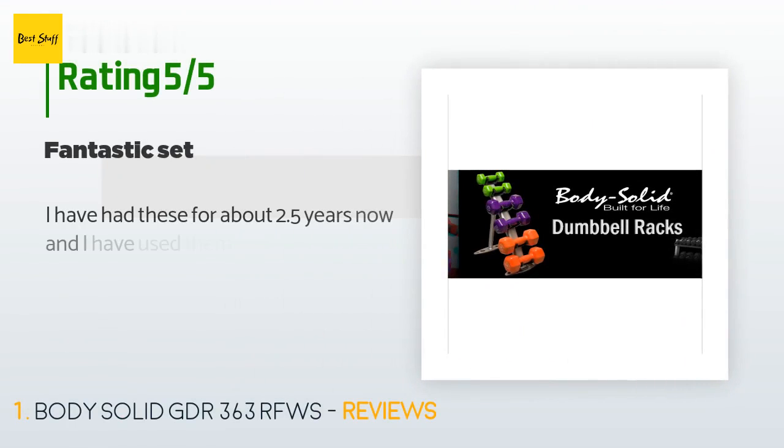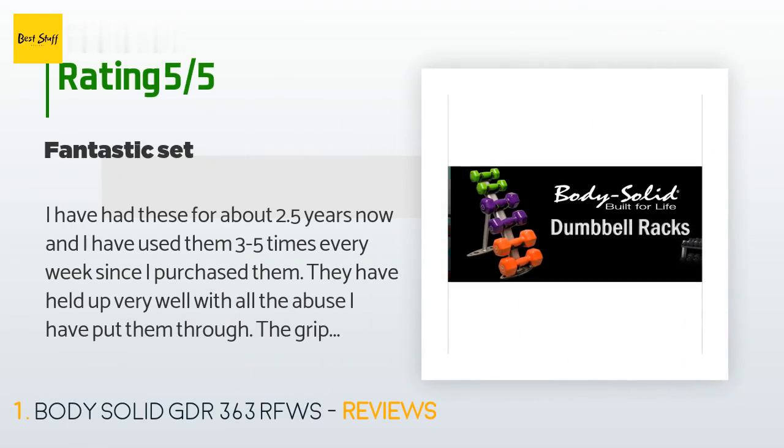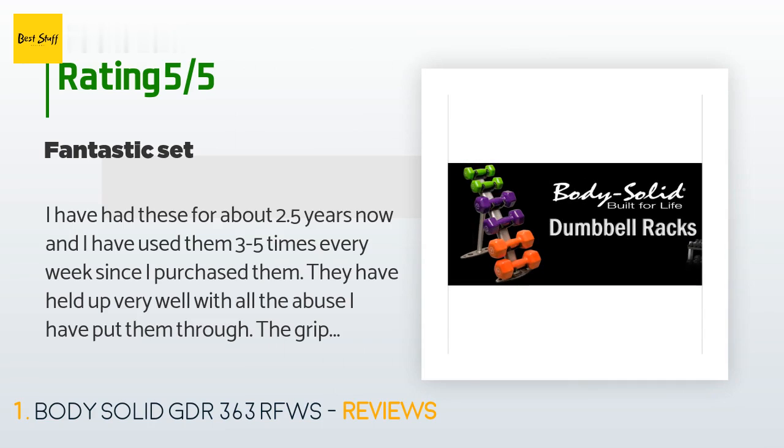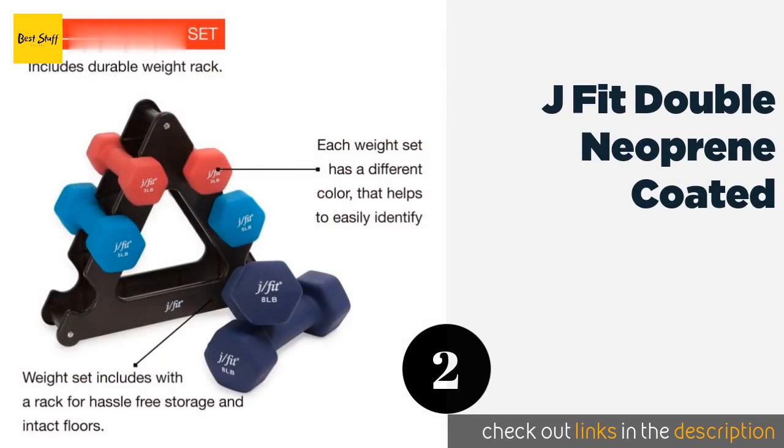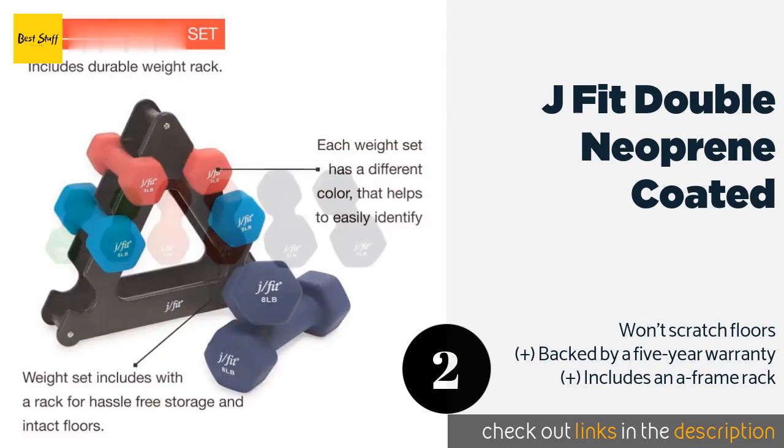There are 90 customer reviews for this product and the average rating is 4.9 stars. A customer said: 'I have had these for about 2.5 years now and I have used them three to five times every week since I purchased them. They have held up very well with all the abuse I have put them through. The grip feels natural and comfortable. The rubber mat is pretty thin — it won't protect against dropping weights, but it is still a nice-to-have. I have no regrets with this purchase and would highly recommend this to anyone putting together a home gym.'